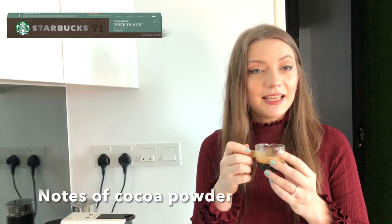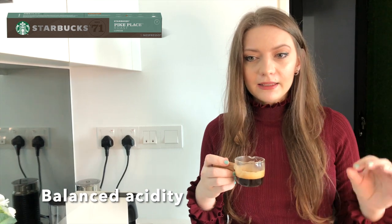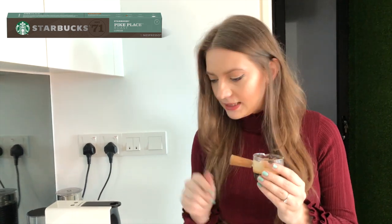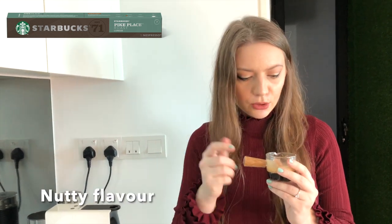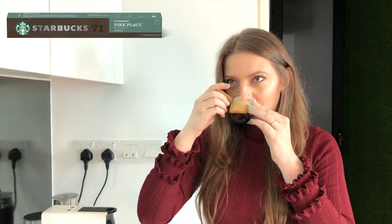I can definitely taste the cocoa, and I think this one is a really balanced pod. It's slightly bitter and slightly nutty. I feel more nuts here than in the Colombia and it also has that smell of cocoa powder. Yum.